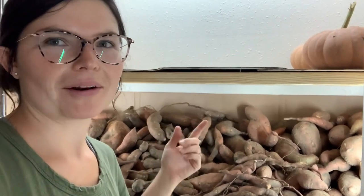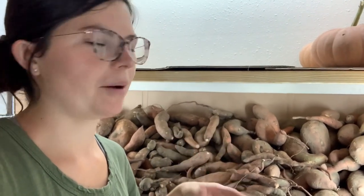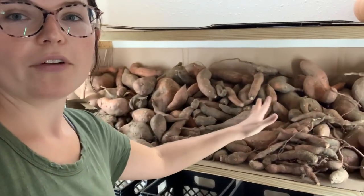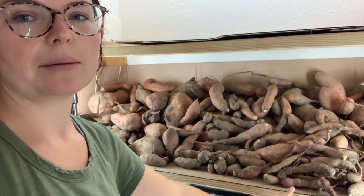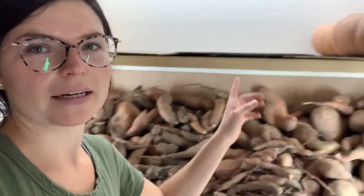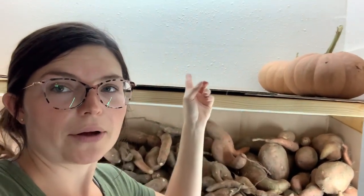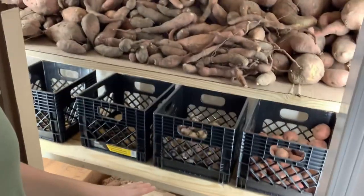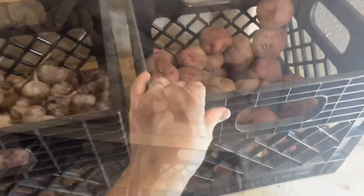The ones that we found in our last video when we were talking about mulch — those are still curing. They all fit up here. We were going to put a lip on the front and we might still do that, but they're not rolling or anything, so it's not really necessary. Up here is where I'll put all of my winter squash, and then down here are my red potatoes.